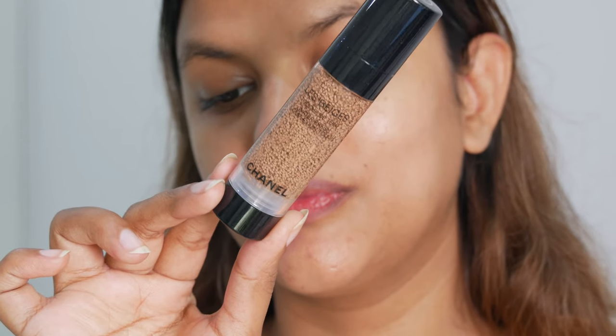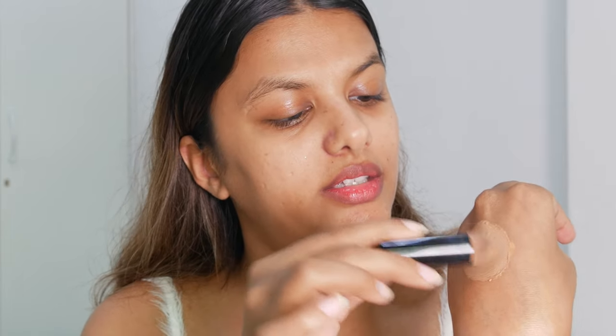Moving on to the foundation, I've been using the Chanel Waterfresh foundation. It's lightweight yet buildable. I really like the way the foundation bubbles are immersed in the watery liquid, but when you mix it, it becomes a really nice medium to full coverage — I think it's a medium coverage foundation. It's lightweight yet buildable, providing that perfect no-makeup look. The water-based texture feels really refreshing on my skin, and the foundation adapts very seamlessly to my skin tone.